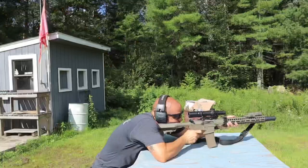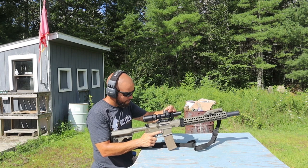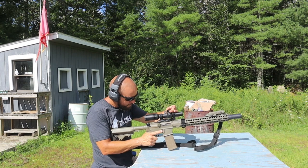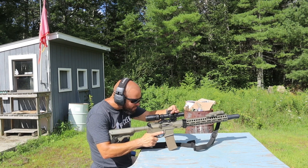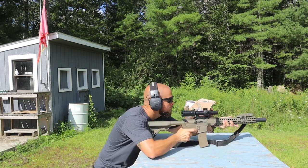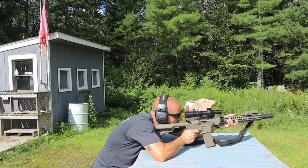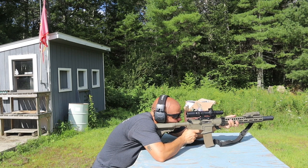Overall, Swamp Fox makes a very high-value optic. If you're not looking to spend $3,000 on a Vortex Razor or more on a Nightforce, Swamp Fox offers both first and second focal plane options, multiple magnification ranges, and a full line of optics. The quality for the money is there, so Swamp Fox should definitely be on your list whether you want a primary optic or a secondary one.